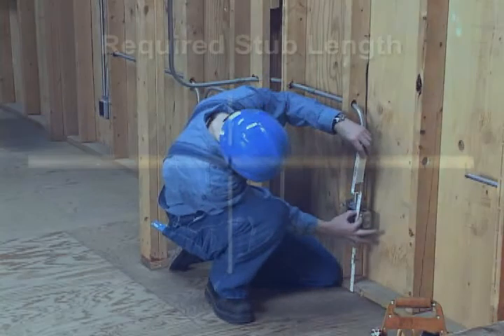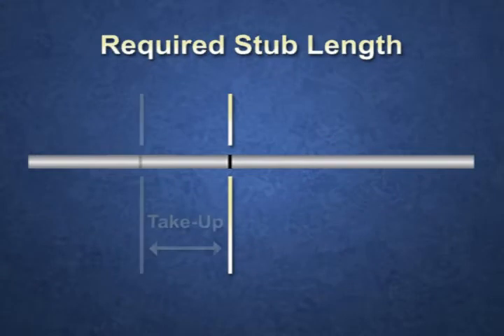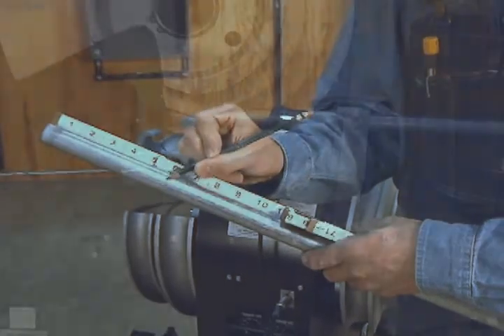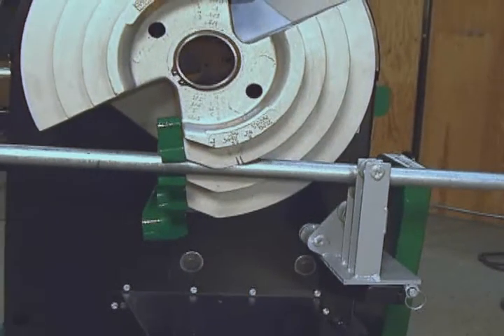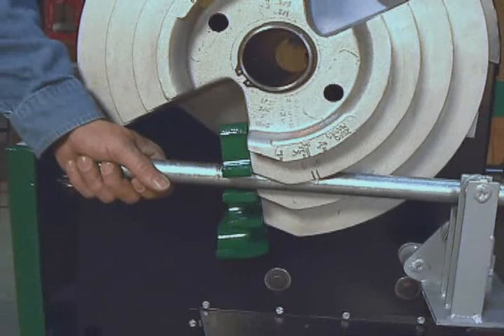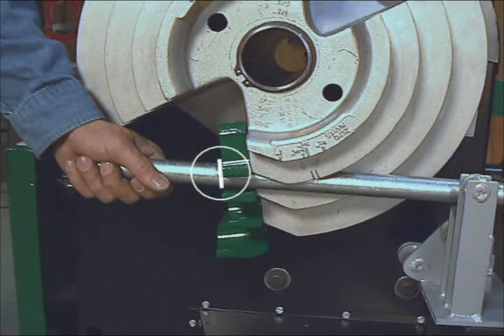Measure the height of the required stub. Subtract the take-up from the measurement and place a pencil mark on the conduit. Place the conduit in the bender and align the pencil mark with the same benchmark that was used to measure take-up. The benchmark will typically be in front of the hook.